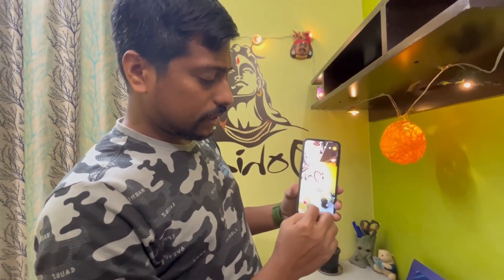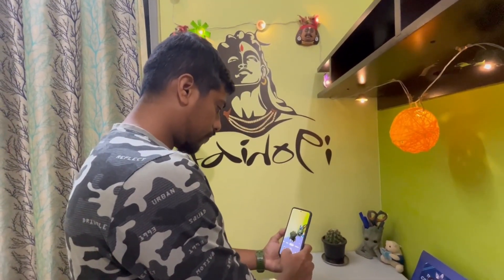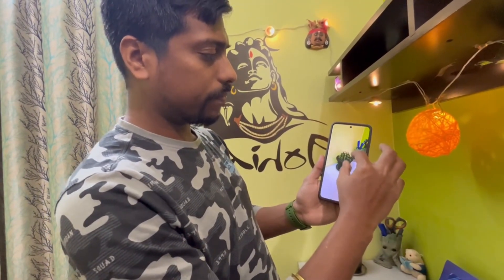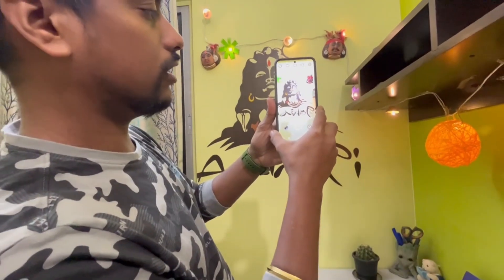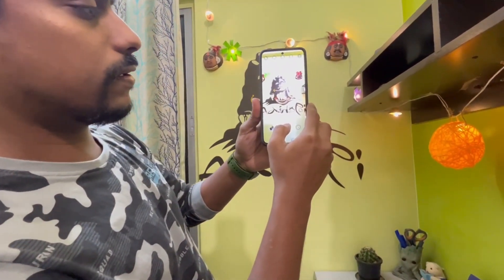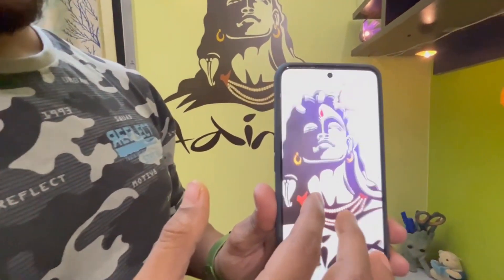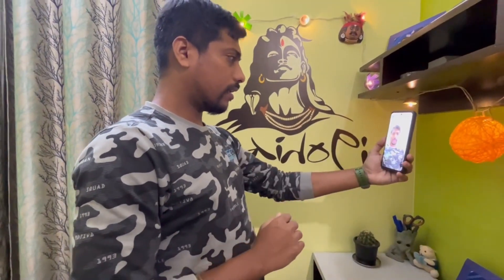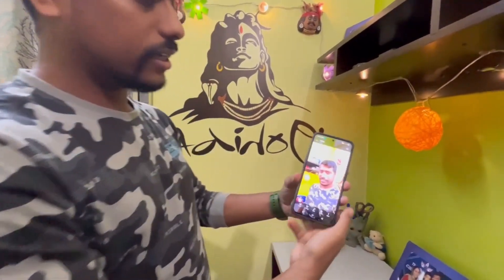I'll just quickly take a snap. You can see the photo — it's quite dark over here, so I'll take a snap of something else with better light. You can see the quality. Let's check the selfie camera as well — it's quite bright. You can see the selfie camera quality too.